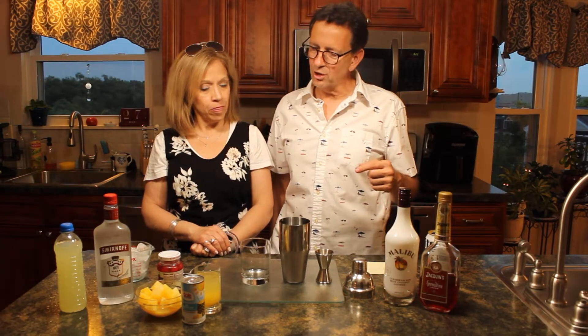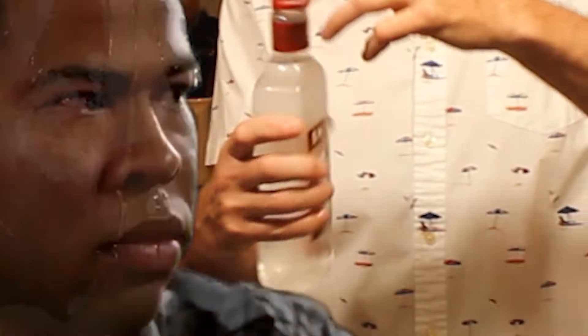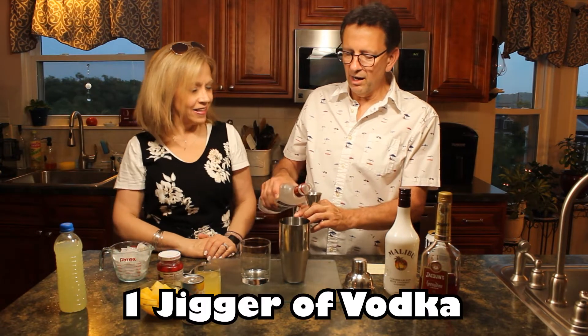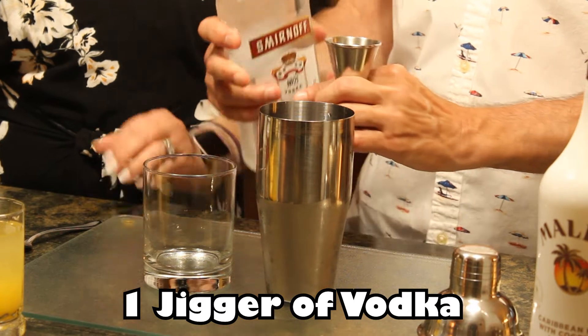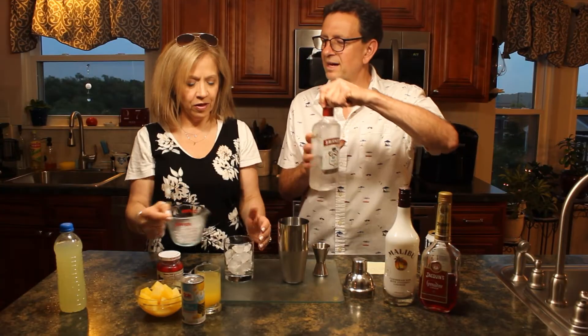I'm going to start with the hard stuff. I'm going to grab a jig of vodka — which is sweating, it's hot, all the bottles are sweating. So a jig of the vodka goes in the tin. If you could add the fresh ice to the glass, that'd be fantastic. Amazing.